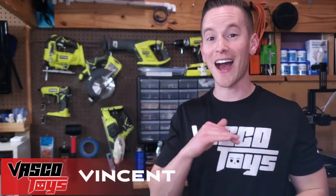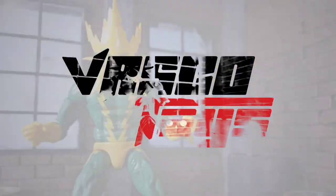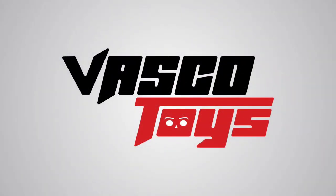There are three tools in my shop that I can't live without. Can you guess what they are? Vesco Toys — action figures, dioramas, and props.